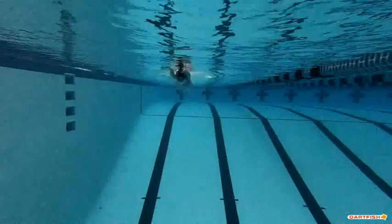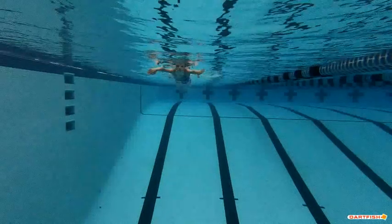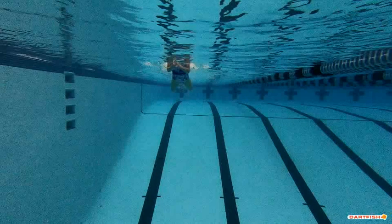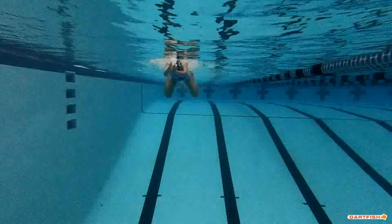Gosh, that kick is good, Jacqueline. This actually does look a little bit better with your breathing here coming forward than it did in the side, so we like that. It's a little bit of a change from what we saw before.